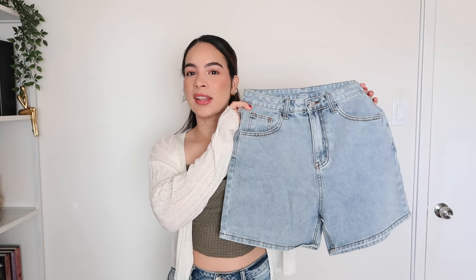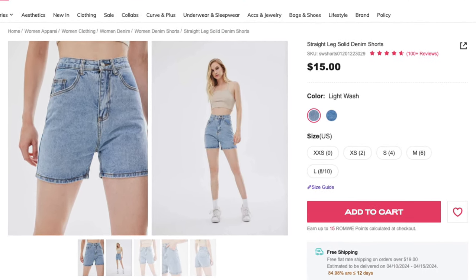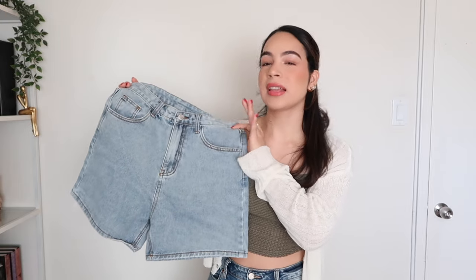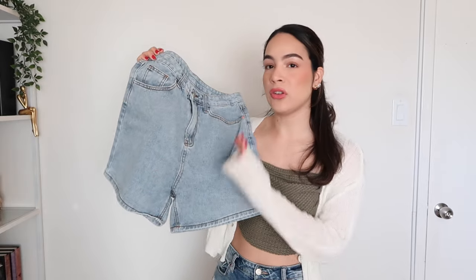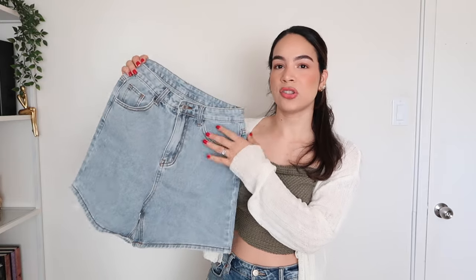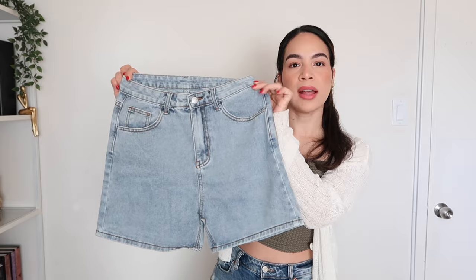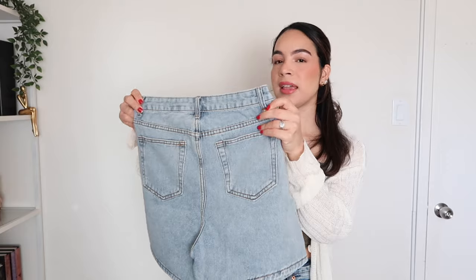Starting with item number one, I have a pair of denim shorts. These are their straight leg solid denim shorts, available in two different colors: dark wash and light wash. Here I have the color light wash. I personally like light wash denim for summer and I really like how these are solid — they have no distressing whatsoever. So they're a little bit more classic and timeless than ones that have a lot of distressing going on. Let's go ahead and try these on. I did order these in a size medium.